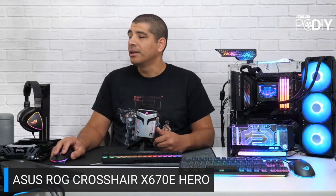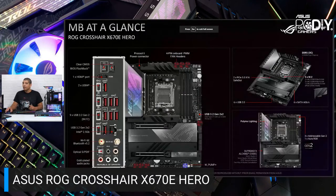The I/O configuration is one of the number one reasons people check out the Crosshair Hero series. There are 12 rear USB 3.2 ports on the back — offering 40 gigabits, 20 gigabits, and 10 gigabits speeds. The USB-C also supports display output. Additional features include Clear CMOS, USB BIOS Flashback, and all the advanced connectivity you'd expect for an ROG series board.